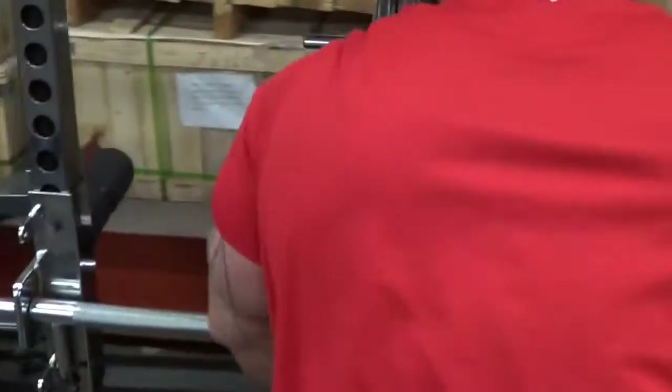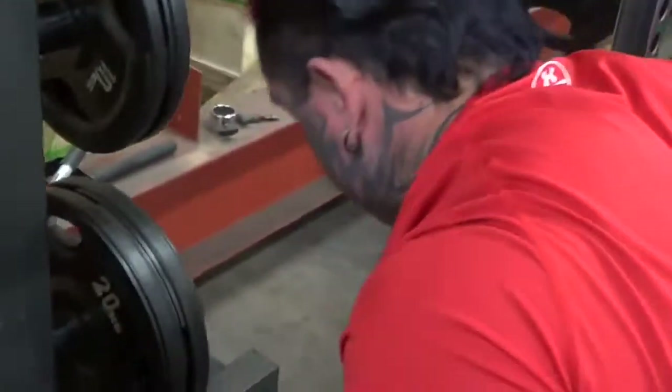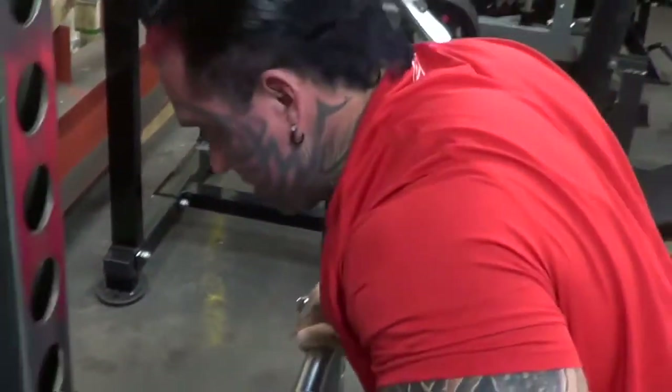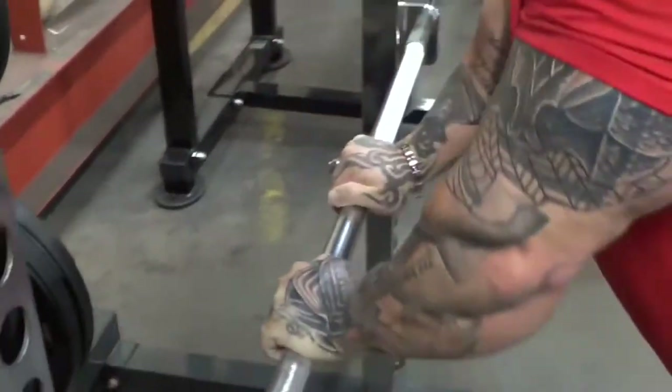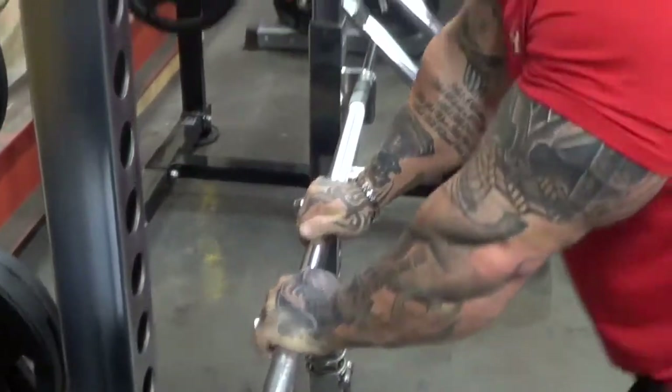When you're finished with these, don't lock out — just push them like here and keep the tension on. So you don't want to lock out, just keep the tension there and tense them, just make them burn a little bit more.